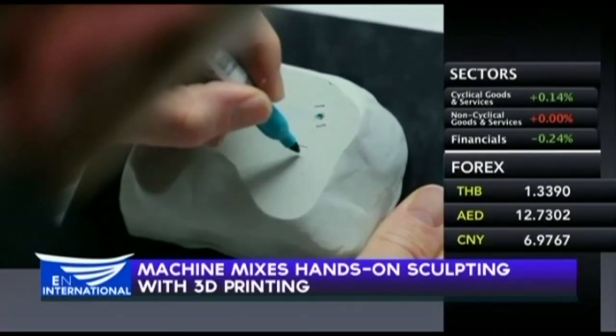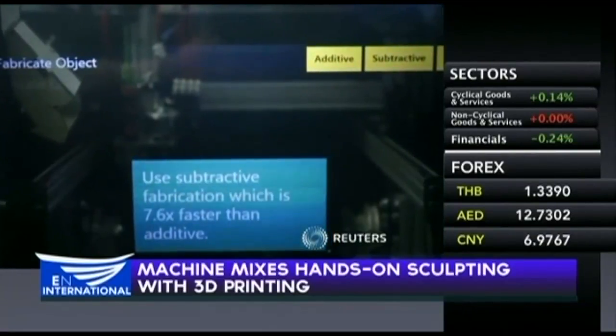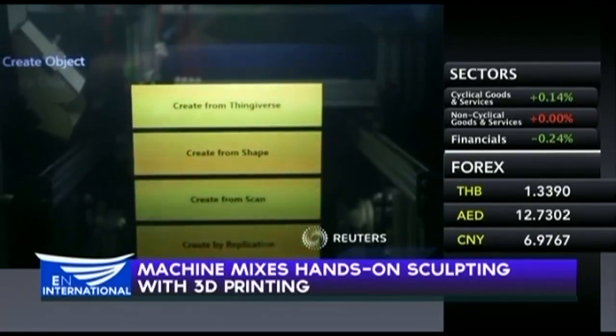Its designers think their technique, called bi-directional fabrication, could be widespread within five years.